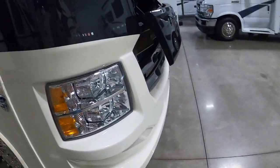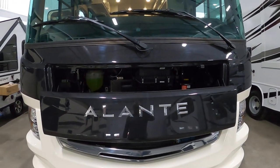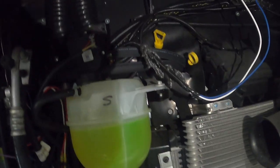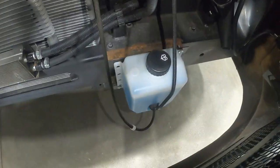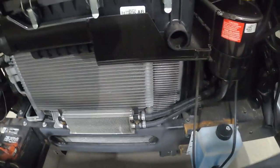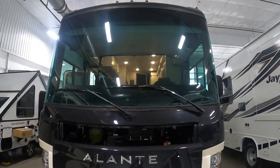Continuing around up front, there's more storage and a motion sensor light. Inside here, let's go through our motor compartment. In here we've got our battery. Up top is where you'll check your transmission and the oil. Over on this side is your brake fluid and wiper fluid. That about covers everything out here — let's go take a look on the inside.